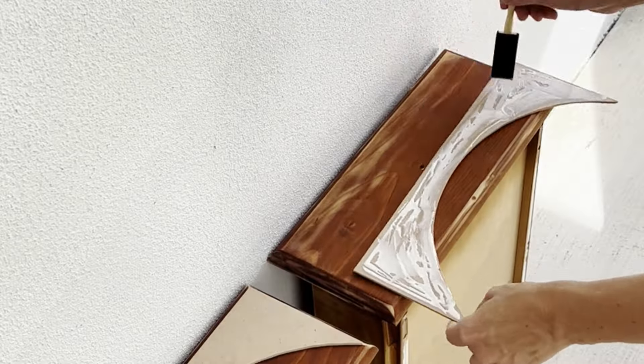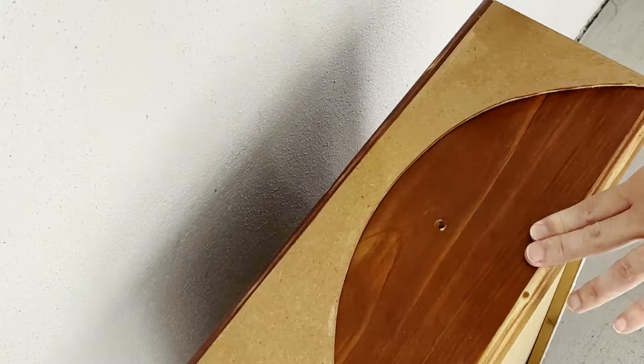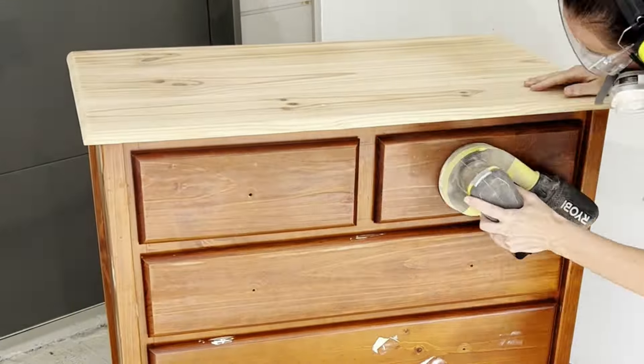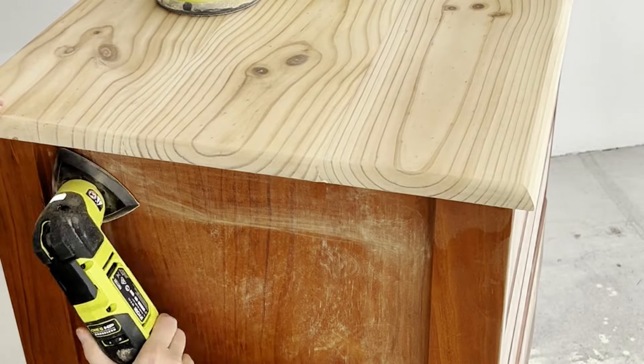Next, apply wood glue to the cutouts and adhere to the front of the drawers. Add a coat of oil-based polyurethane to seal, then straight into cleaning, repairing, and sanding using the Ryobi 18V OnePlus orbital sander and multi-tool with sanding attachment for those hard-to-reach places.